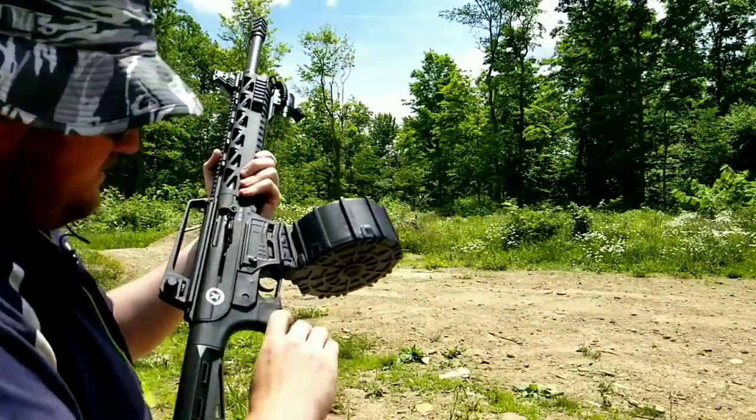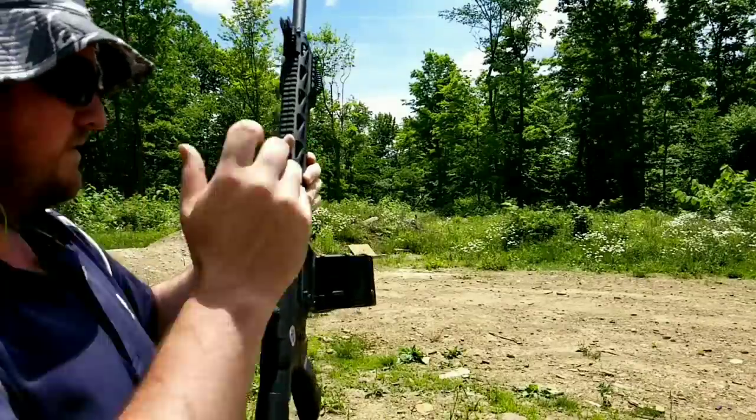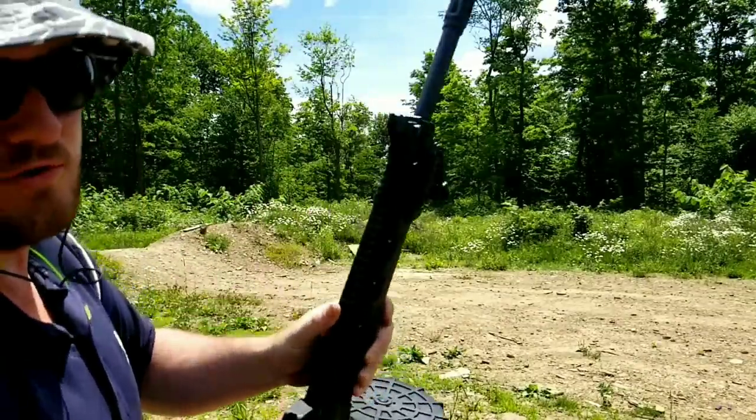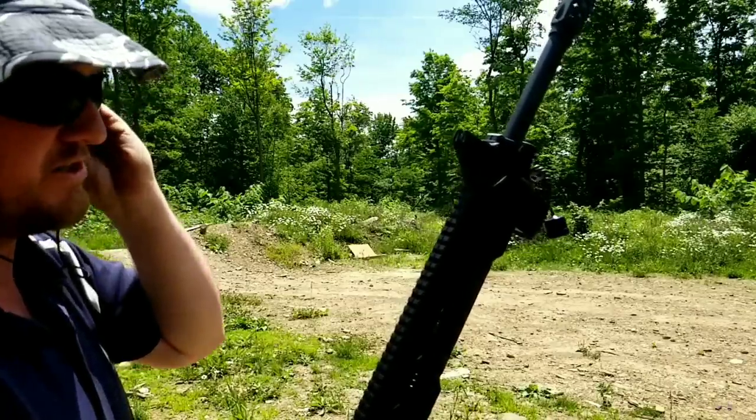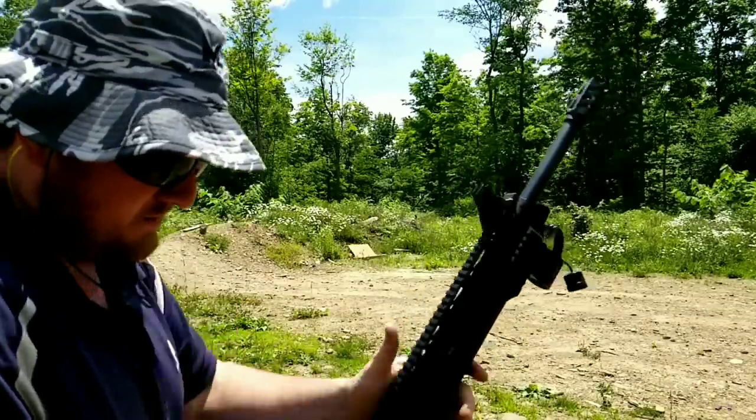Like I said, it just looks so good with that drum in there. Let me put my earplugs in. It's for two-and-three-quarter inch shells only — no three-inch, which I don't like three-inch shells anyway.